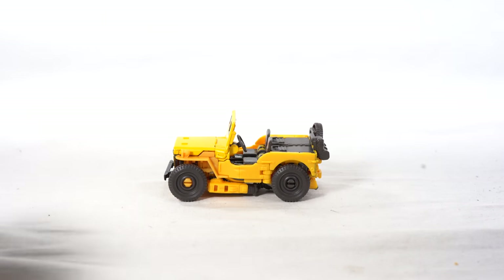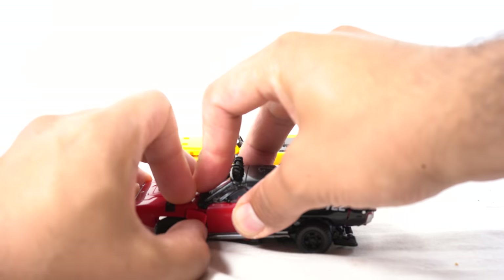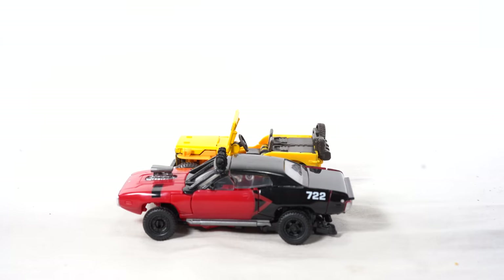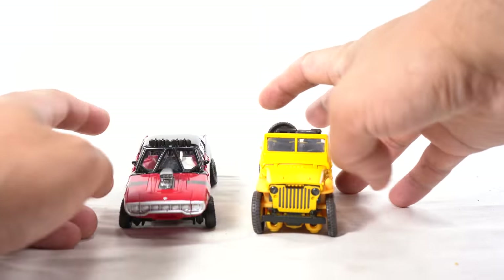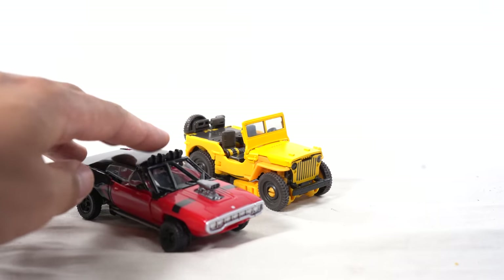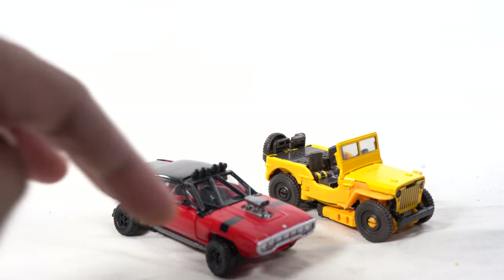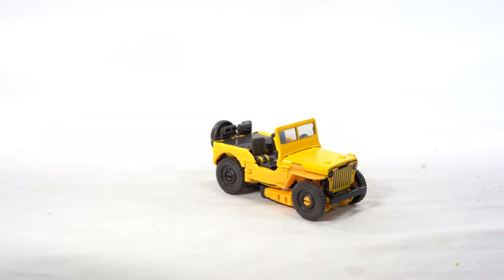I don't have the Studio Series Volkswagen figure in alt mode, but I do have Shatter right here. You can see the Jeep Bumblebee is smaller than Shatter's car mode. I think this actually works as far as scale — the Studio Series figures are small, but not so small that they don't look like they're from the same series. So that's neat.